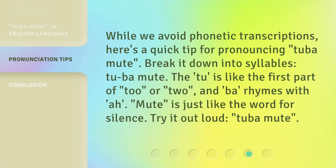While we avoid phonetic transcriptions, here's a quick tip for pronouncing Tuba Mute. Break it down into syllables: Tuba Mute.